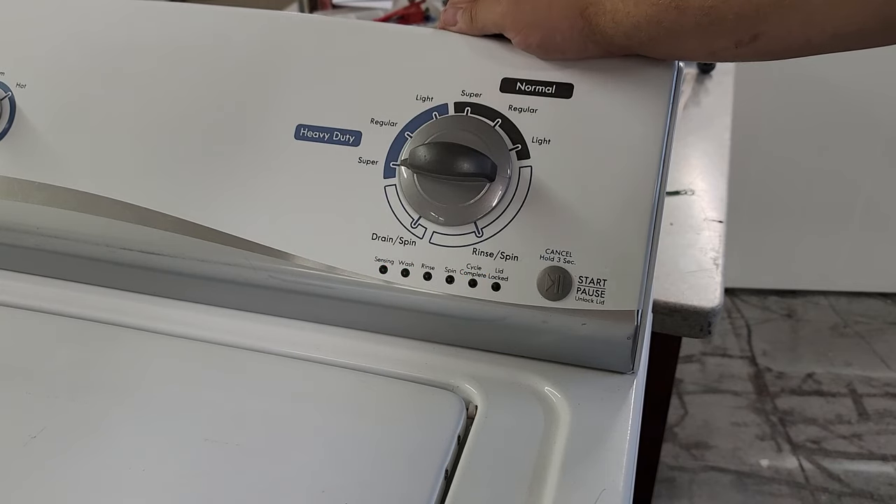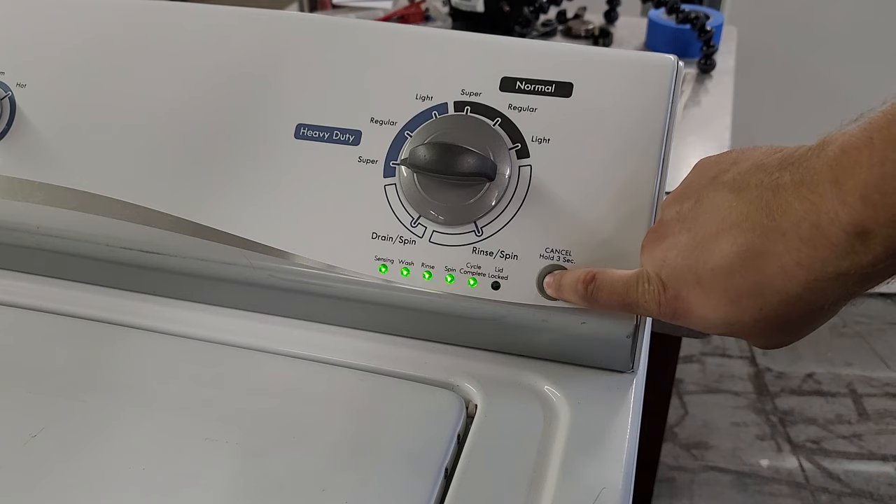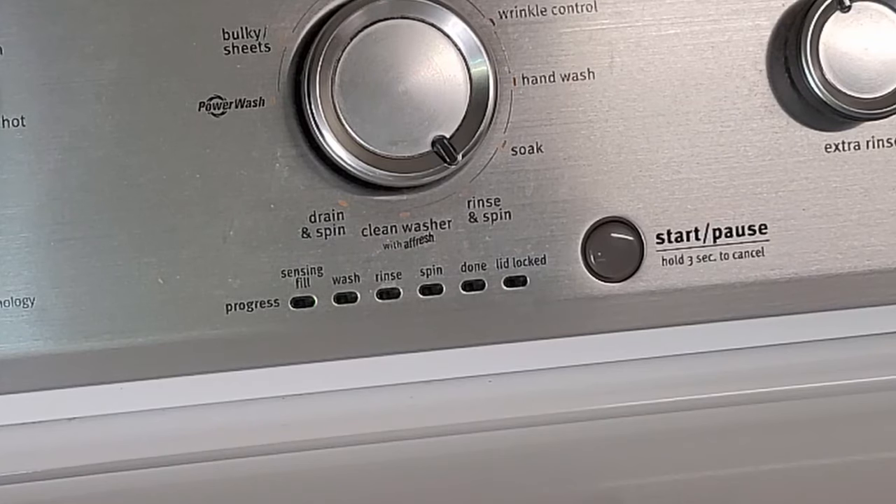Once you get to the fifth selection, all the lights will flash again, and if you press and hold the start button for approximately five seconds, all codes will be deleted — in case the codes are errant or extremely old. Now, if you have a code, this is what it will look like, as the Kenmore I am using for this video didn't actually have any.